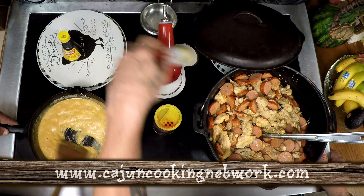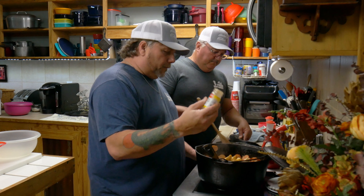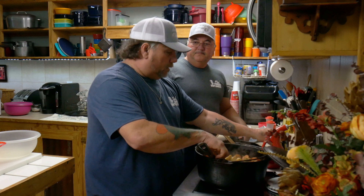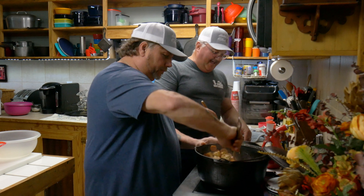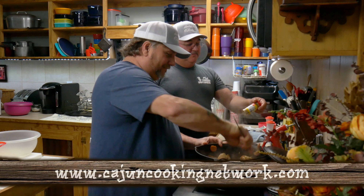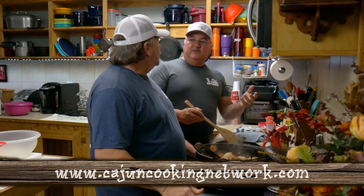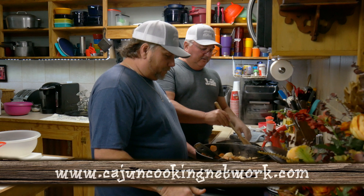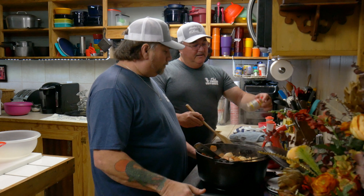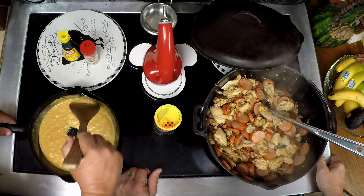We can put a little gumbo filé in it — it's just regular gumbo filé. A lot of people don't like it, but you can put that right in there. You know where filé comes from? It comes from a sassafras tree — I got mine from Winn-Dixie. It's native to Louisiana. They used to use the leaves for filé, but also the root — that's where they used to get the old-time root beer from. Because sometimes you're in the woods and you knock over a tree and you smell that root beer flavor — that's a sassafras tree.